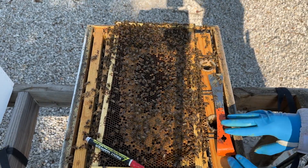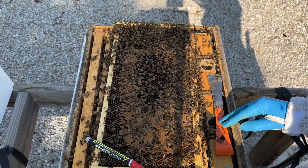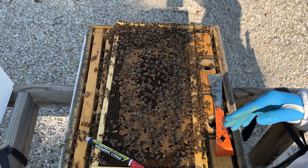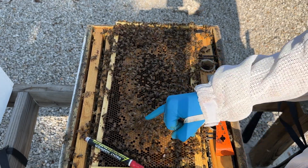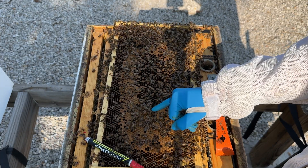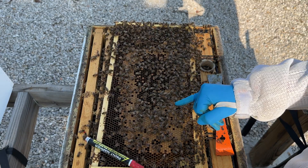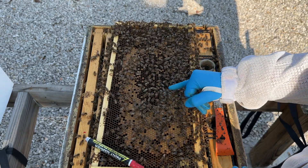One common request I get from a lot of people is how do you mark a queen? So I'm just going to really quick and simply show you guys how to mark a queen. Now this queen already has a mark on her, but it happens to be the hive I opened and I don't want to go open another one, so I'm just going to mark her again for you guys.